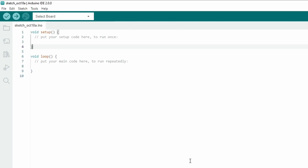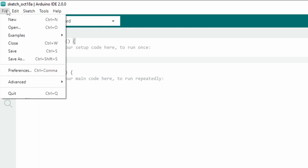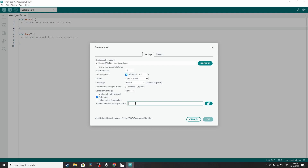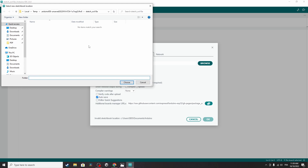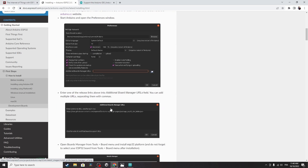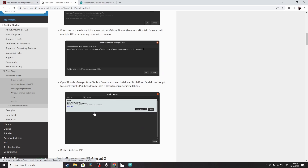Go back to the sketch and go to File, then Preferences. Under Additional Boards Manager URLs we have to paste the link using right-click and Paste. For some reason I can't hit OK — it may be an invalid sketchbook location, so I'll change it. Let's put it under Documents and choose — that fixes the problem. Make sure to paste the link and hit OK. The next step is to select the Boards Manager and install the ESP32.